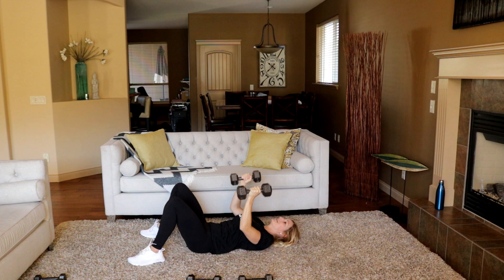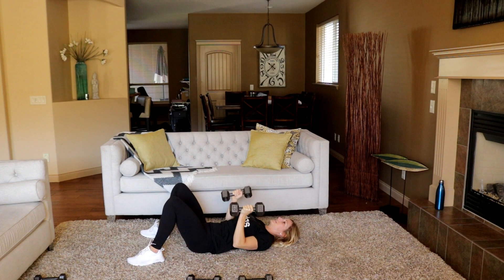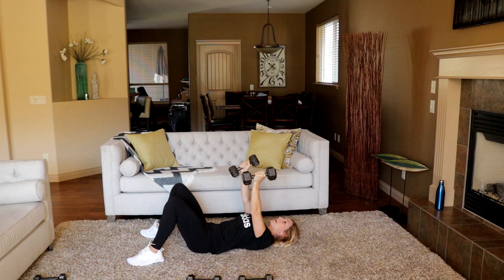15 seconds left — you've got to go right back to the start after this exercise. I'm fatiguing. Three, two, and rest. Okay, put those weights down for a second — stretch it out.